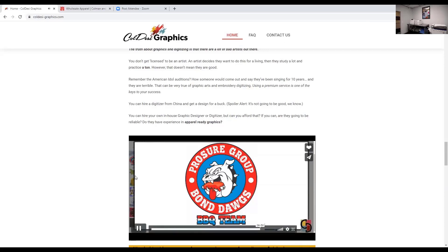So that is my commercial for doing things right — buying great apparel and getting good digitizing done. I'm going to turn it back over to Holly and let her show you what's coming next.